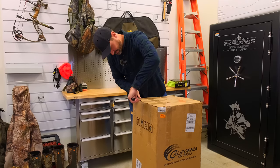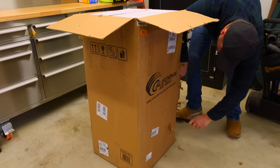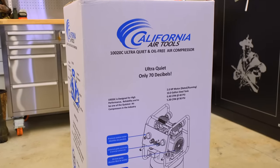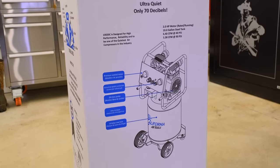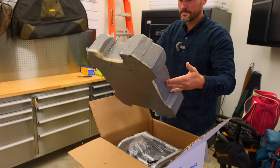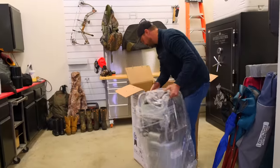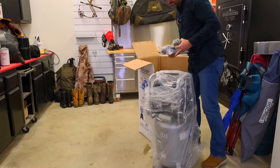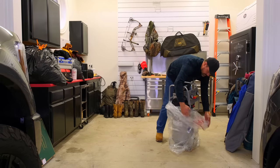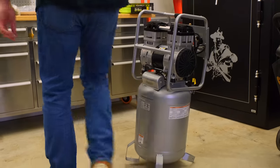This is my third California Air Tools unit. I've got two one-horsepower units — one at my house and one at my shop. I'll probably bring the smaller one up to the house and leave this new bigger one out at the barn where it'll be more useful. This is a 10-gallon tank, 70 decibels, two-horsepower motor, 125 PSI max, 5.3 CFM at 90 PSI. It's California Air Tools but on the box it says made in Mexico, and the motor itself says made in China.